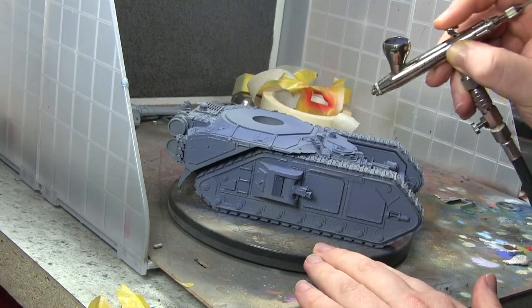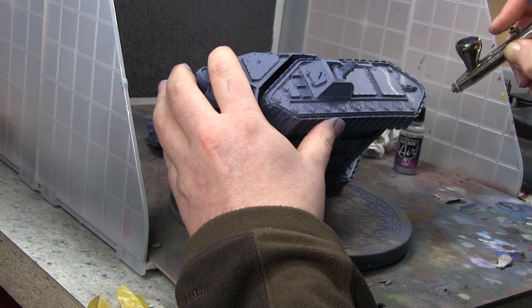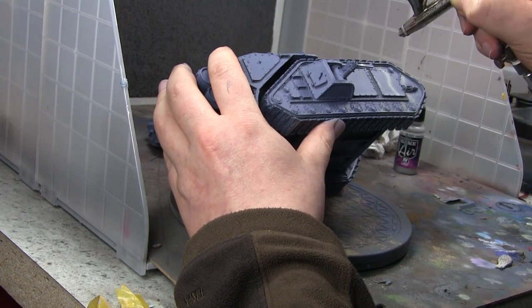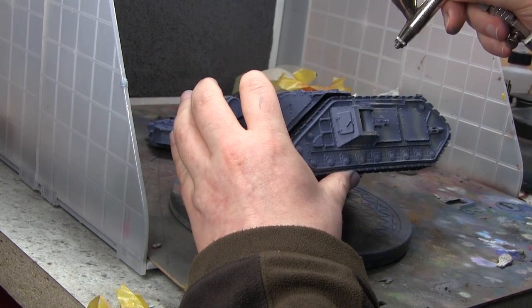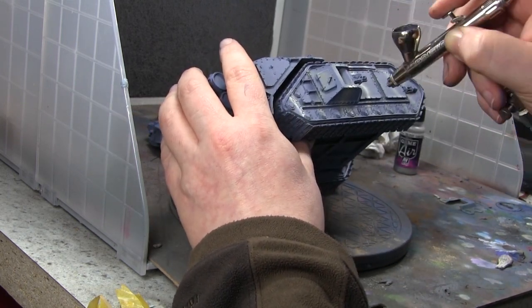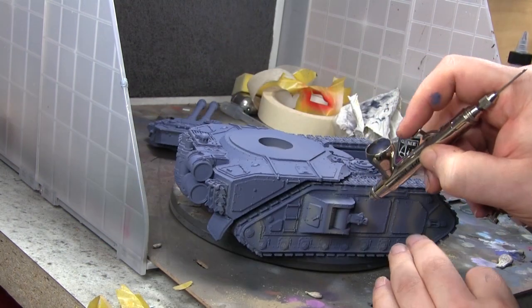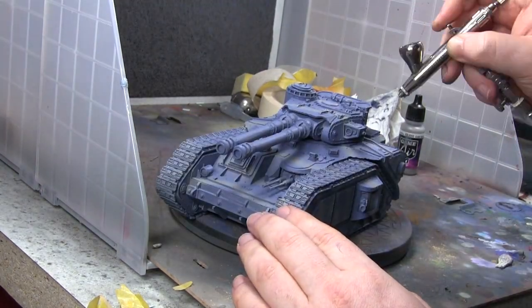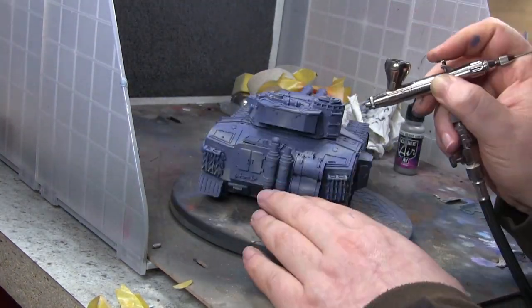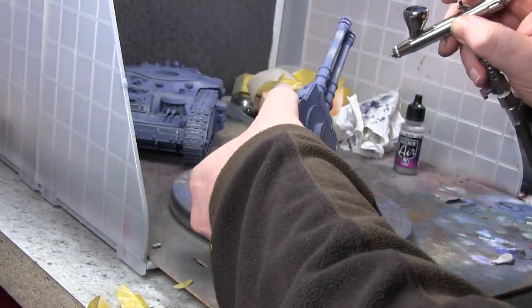The base coat is Sombre Grey from Vallejo Model Air, and then I'm using Stone Grey to put some camouflage stripes on it. Although they look quite shiny there, it's actually very matte — just the studio lights are very bright. That's the gist of it: standard camouflage lanes, making sure all the lanes match up going over the body of the tank and on the turret.